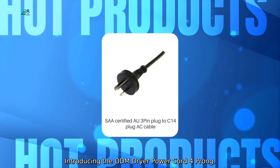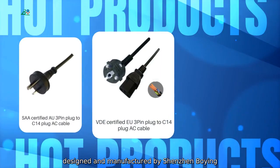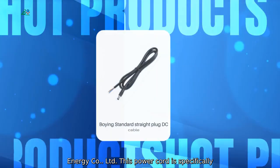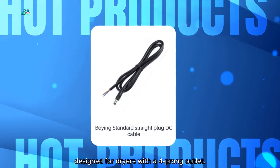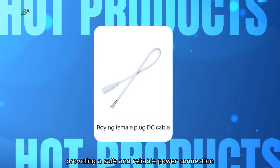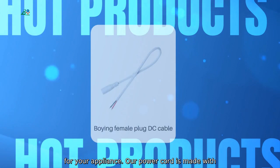Introducing the ODM Dryer Power Cord 4-Prong, designed and manufactured by Shenzhen Boeing Energy Company, Ltd. This power cord is specifically designed for dryers with a 4-prong outlet, providing a safe and reliable power connection for your appliance.